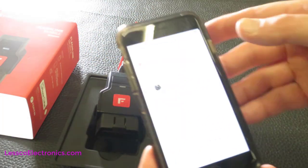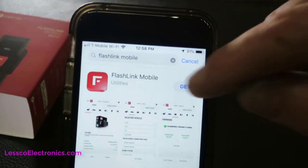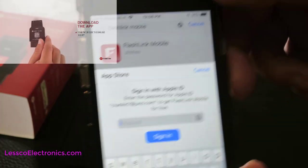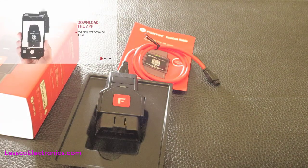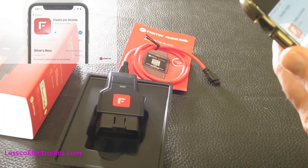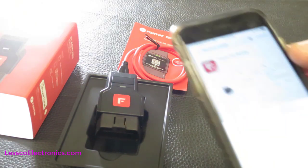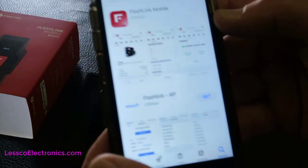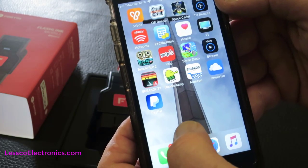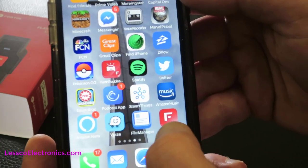Installation could not be much easier. Go to your app store, locate Flashlink Mobile, download it, do your install, enter your password, and that's done. Once you've got that installed, it'll look like this on your phone.